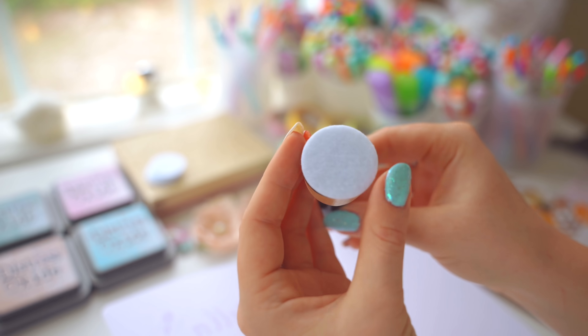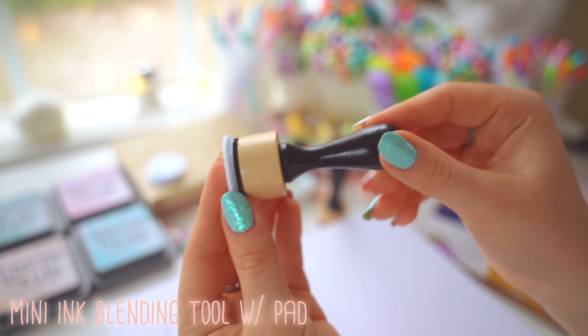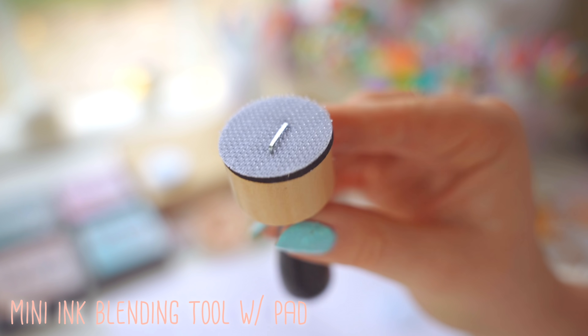I recommend stencils 10 out of 10 to anyone who wants to make their journal more fancy but in an easy way.